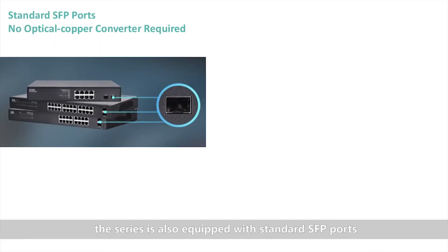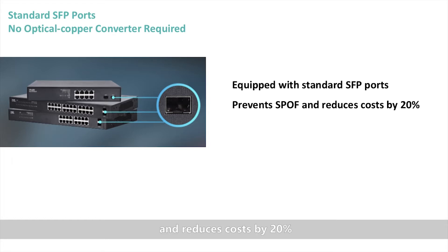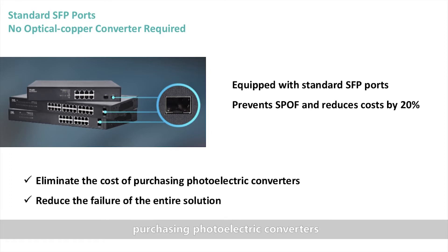The series is also equipped with standard SFP ports, which prevents single point of failure and reduces cost by 20%. It not only saves the cost of purchasing photoelectric converters, but also reduces the failure rate of the entire solution.